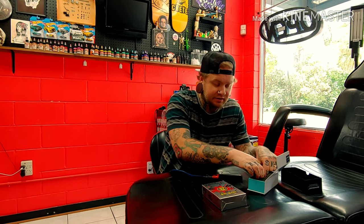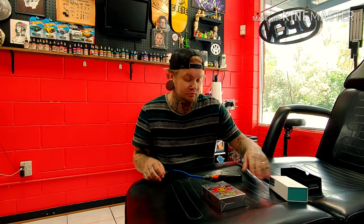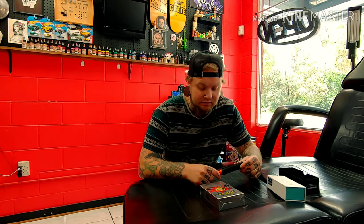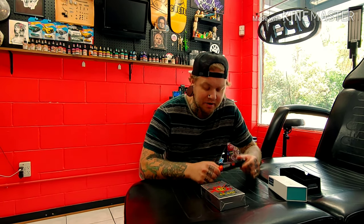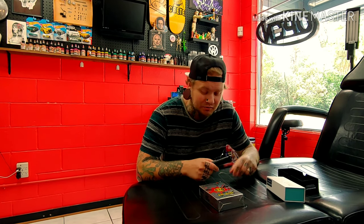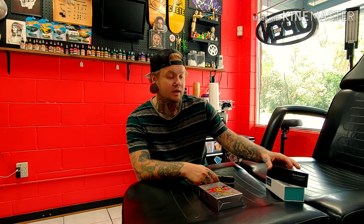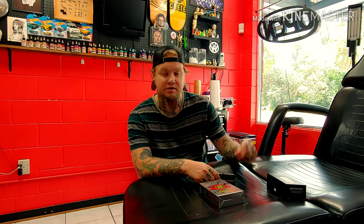I've used it a couple of times and I do prefer the Bronc over other rotary pens. It's a great, great bang for your buck. Customer service is amazing with these guys — they've always treated me really well, and if I have any questions, I can count on them.